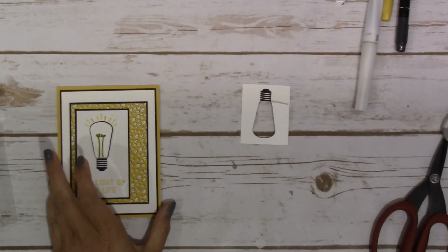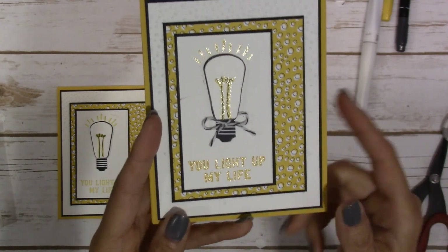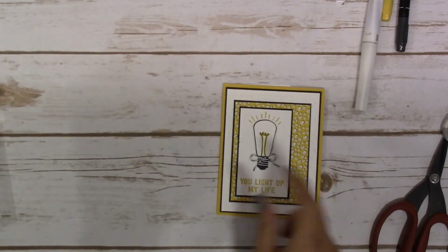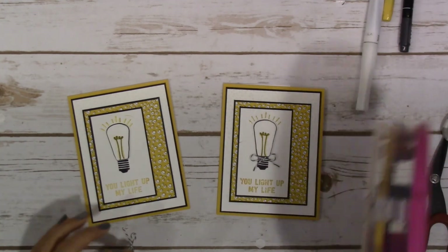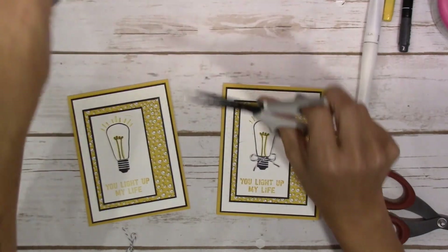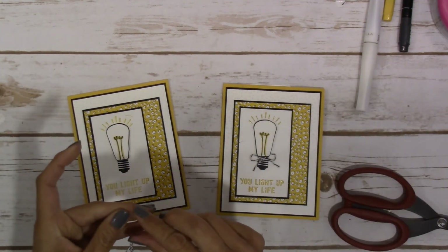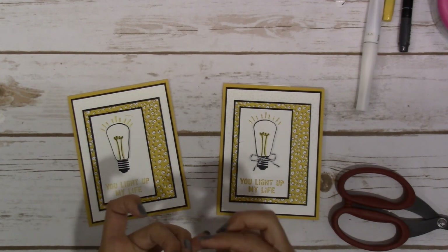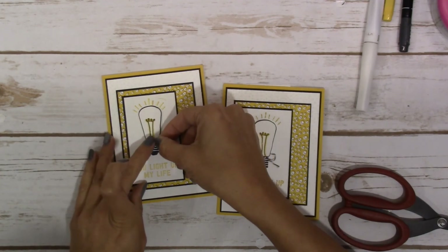I'll bring my card back in so you can see the finished one. I went ahead and put Wink of Stella on there as well, but for time's sake in the video I'm just going to leave that off. We do need to put our little bow on, and I don't have little teeny tiny glue dots — I've just got these kind of big honking ones — so I'm going to cut off a little bit, maybe ball it up and stick it on. I think that'll work, kind of maybe, but for video sake it's working.